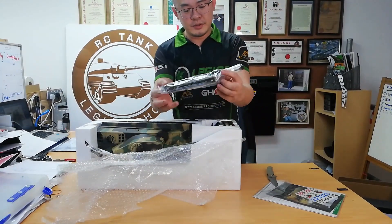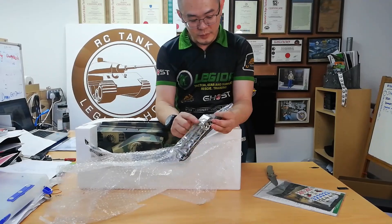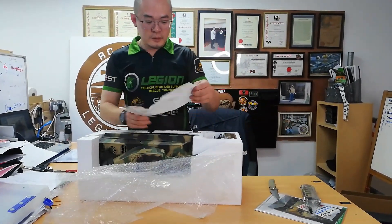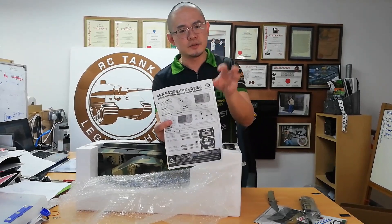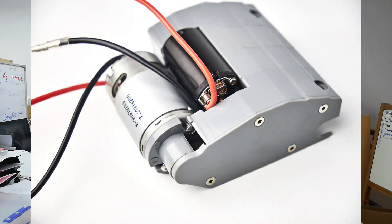Okay, it comes with a bunch of parts. This is the tow cable, the road wheel covers, and new instructions for the 6.0s on how to change the settings so you can convert your gearbox to the triple differential type gearbox.